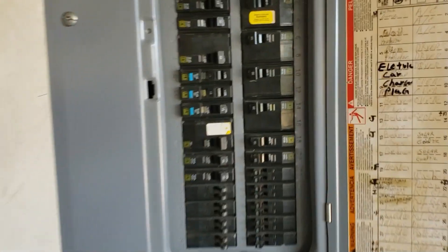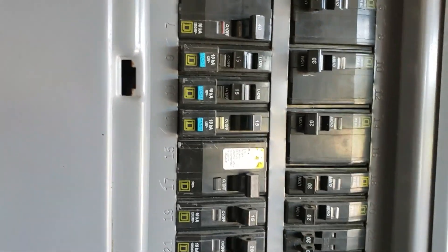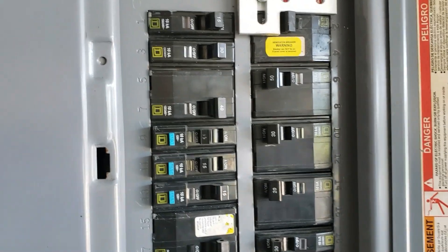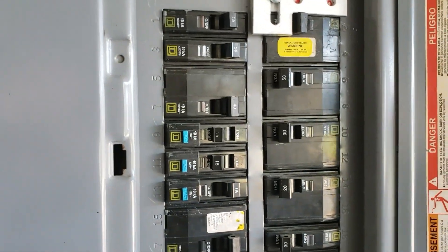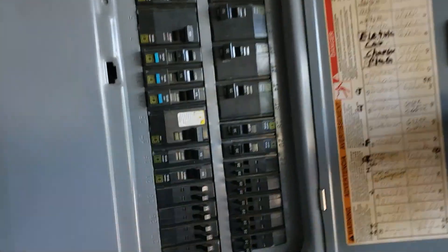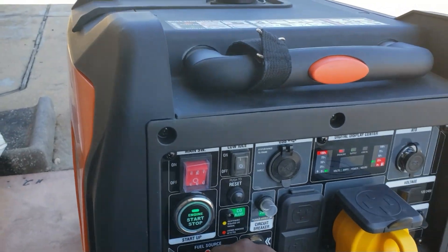Alright guys, I'm going to shut off the generator. Come right here, shut this off — that beep is my battery backup letting me know we lost power. Once you shut that off you can turn your main disconnect back on, then turn your main back on. Come over here, shut your generator off, and shut your fuel off.